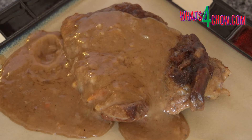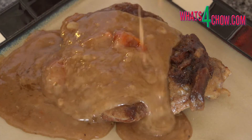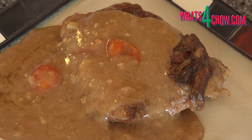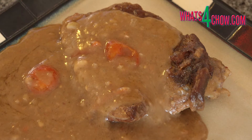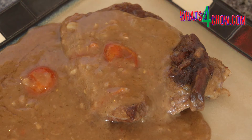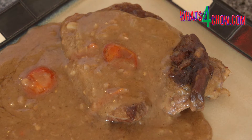Although veal shank cutlets are the traditional meat used, osso bucco can be quite successfully made with lamb leg cutlets, as I am about to do, or even with young goat leg cutlets. You can go directly to the printable recipe by clicking the on-screen link at the end of this video.